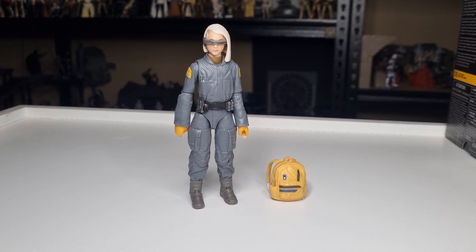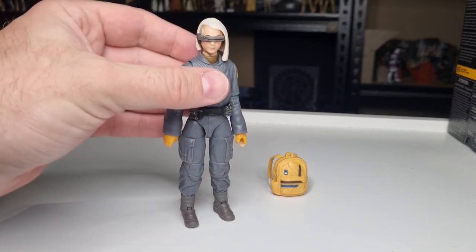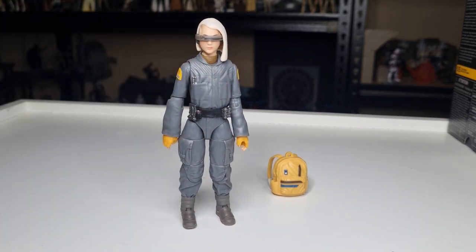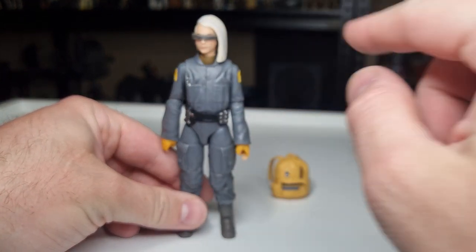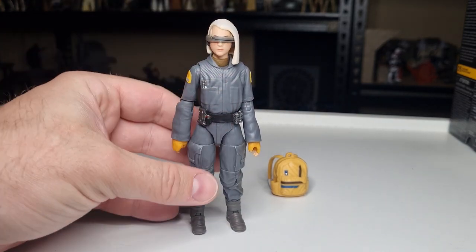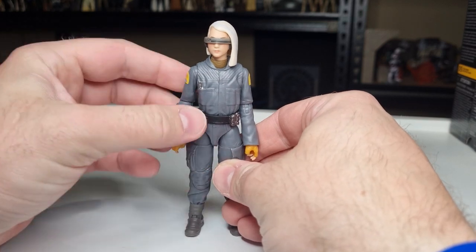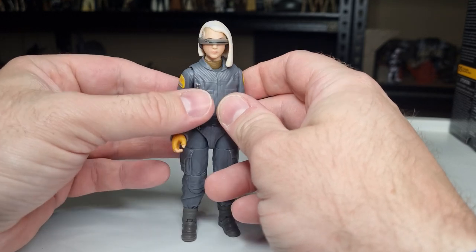First up, we have KB here out of the packaging. She's looking pretty damn cool. It feels like these kids are all going to have their individual attributes. Just with the outfit she's wearing — she's got the utility belt and the cyclopsy-looking eyepiece — I feel like she's going to be the mechanically minded young kid of the group. She looks particularly cool.